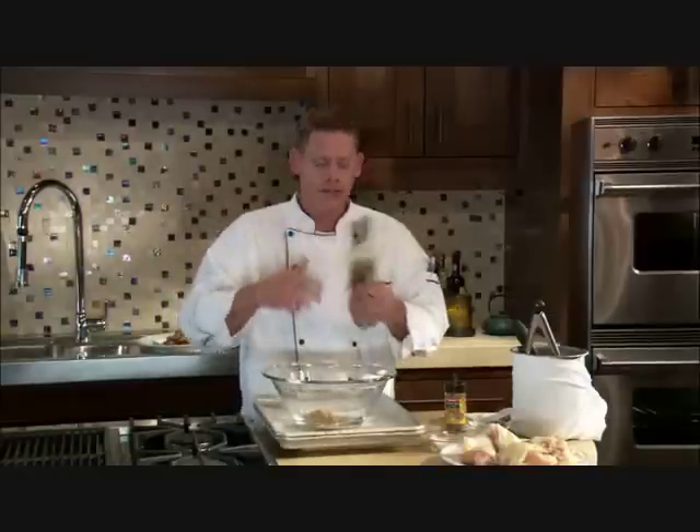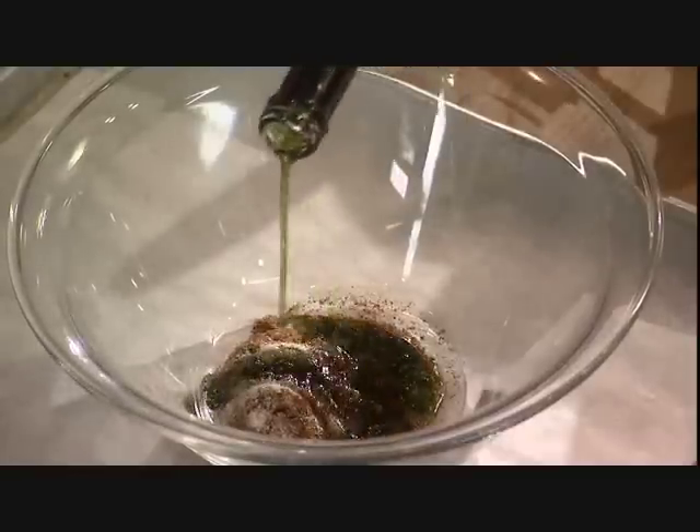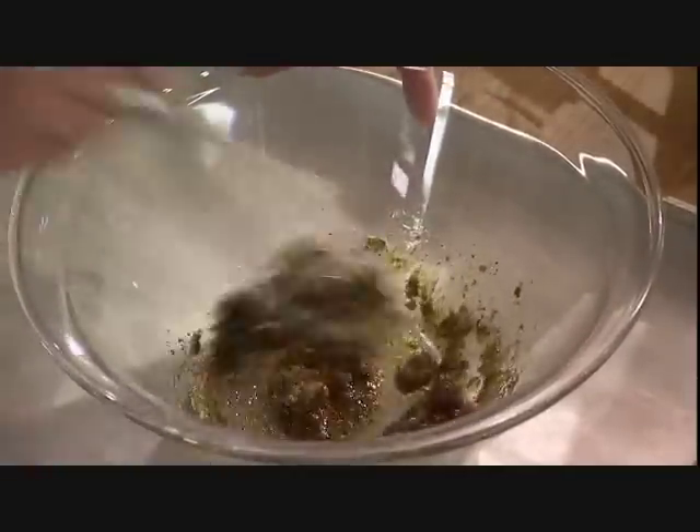We use this basting oil in every recipe, but we like it a lot. It's got the garlic, it's got the thyme, and that's really going to help dampen the sugar and help make our paste. I'm just going to take my whisk and blend this all together so it forms a nice paste.